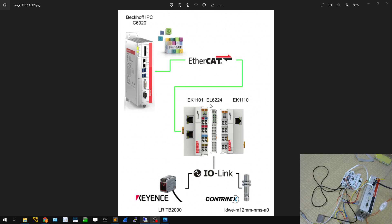Here you can see a small window connected to my web camera showing my hardware combination. The power is turning on now. Port 1 is connecting to the Keyence sensor and port 4 is connecting to the Contrinex IO-Link sensor. Let's open the TwinCAT project.